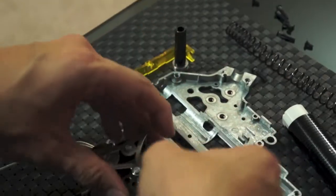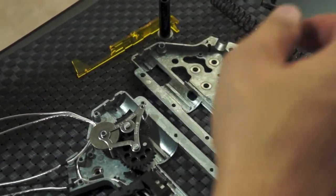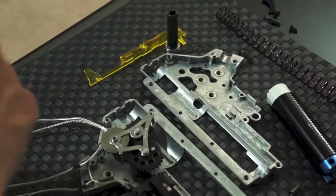Alright, so that's it for the Modify box. I'm going to be putting this back together, and that's it — thanks for watching.